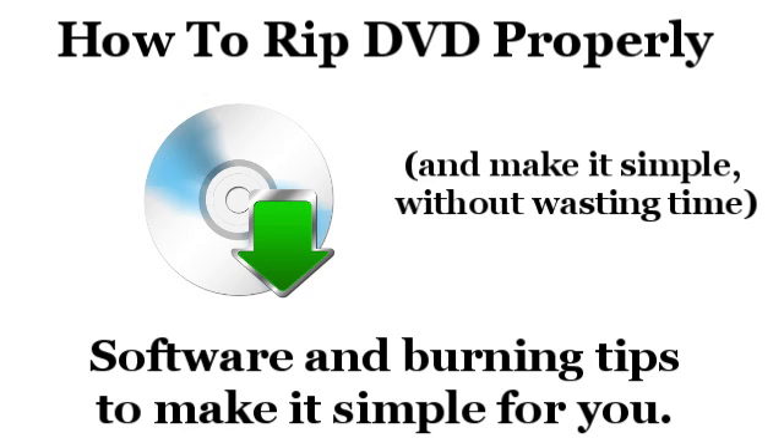Now it should be easy to rip DVDs, but things like copy protection have made it difficult for a lot of people, and most DVDs have this copy protection. Copy protection means that the video files on the DVD discs are encrypted — there are certain tricks in the format of the DVD that prevent it from being copied. They are encrypted with an encryption standard called CSS, which uses 40-bit encryption.